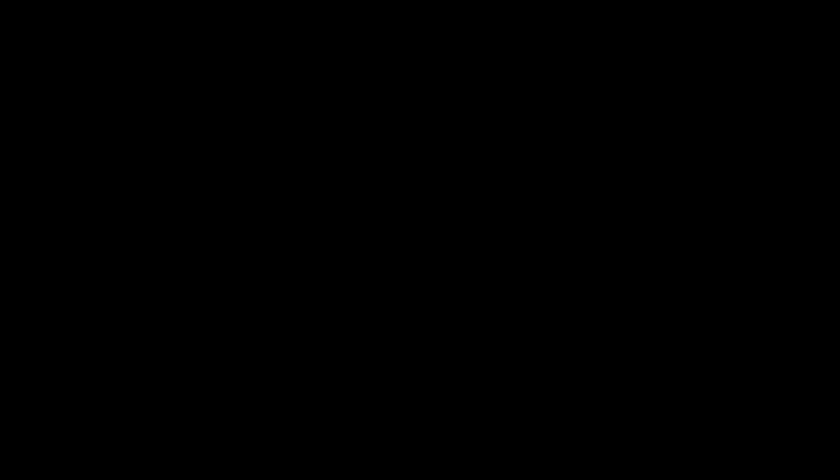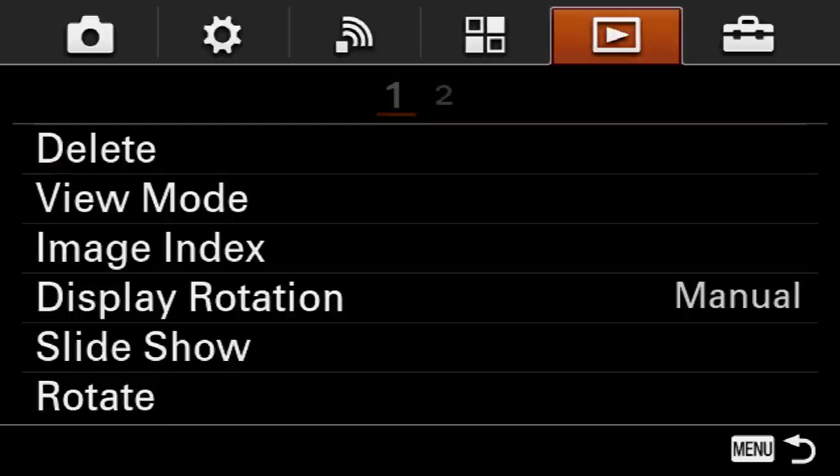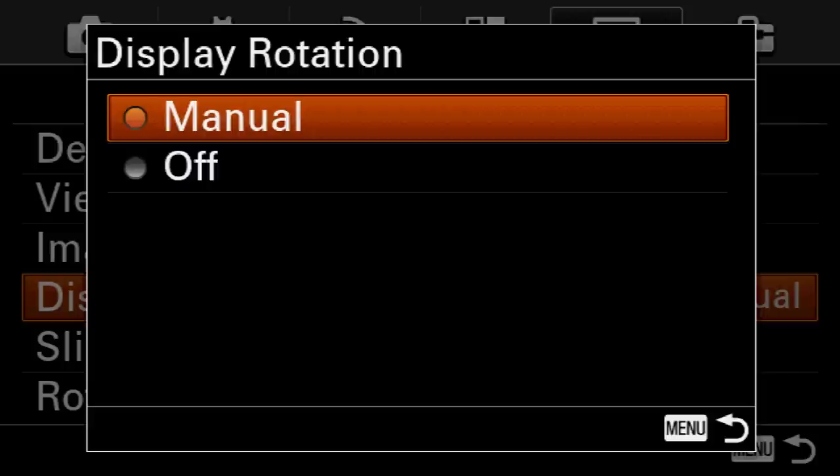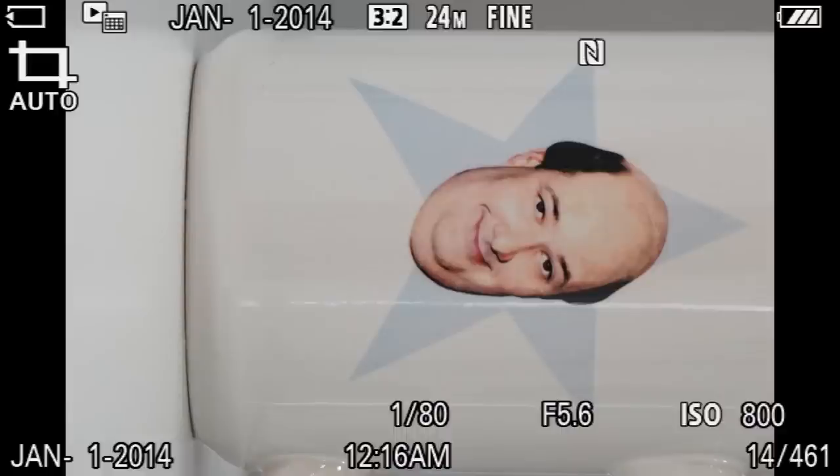Speaking of vertical images, I like to change the playback so that vertical images lay flat rather than appearing straight up and down — this makes them appear larger on screen. By default, even rotating the camera won't flip the image for you, and on a tiny LCD screen a vertical image can appear really small and hard to tell if it's in focus. Press the menu button, go to the fifth tab, page one, down to display rotation, and set it to off. Now vertical images will lay down so you can view them much larger on the LCD screen.